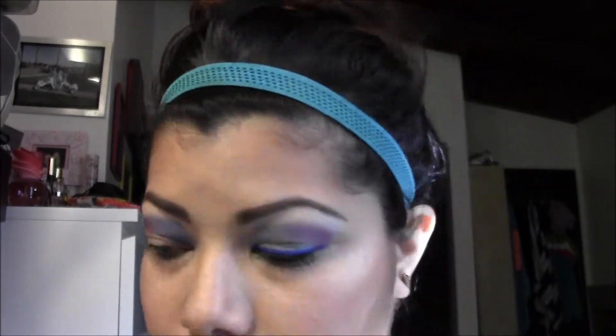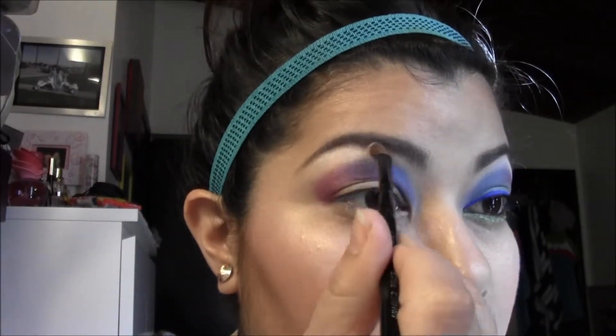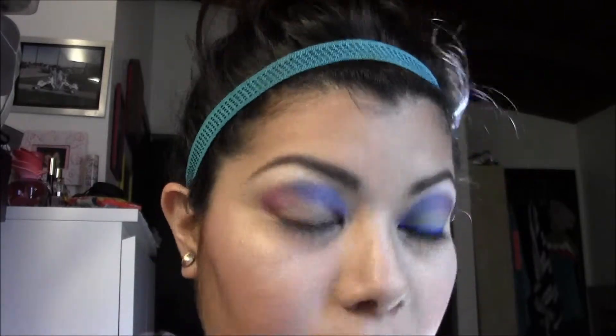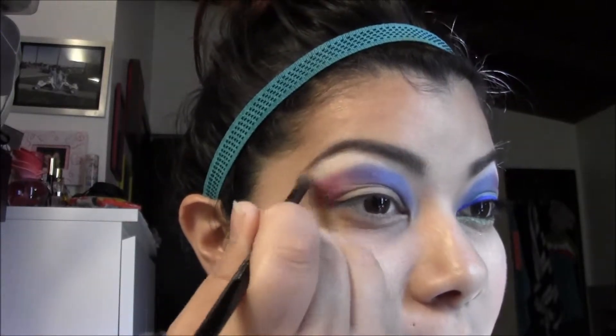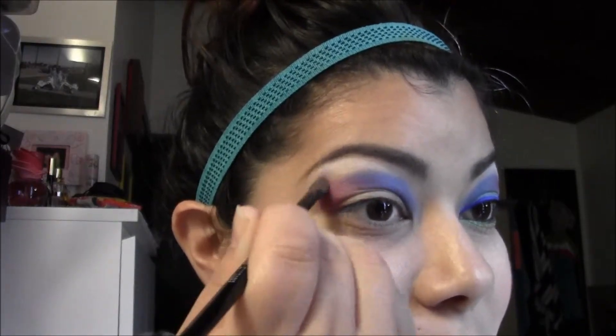I love this look — I love the way it turned out, I think all these colors are amazing. That is the Sweetheart Palette, and I'm using Taco, which is a really nice matte white. I'm just using that on the brow bone and blending it into the purple and blue.